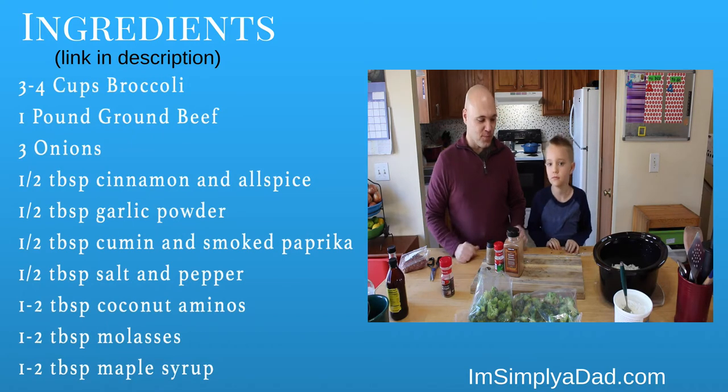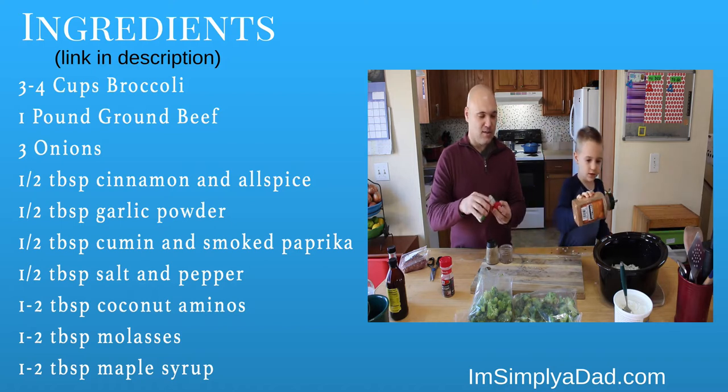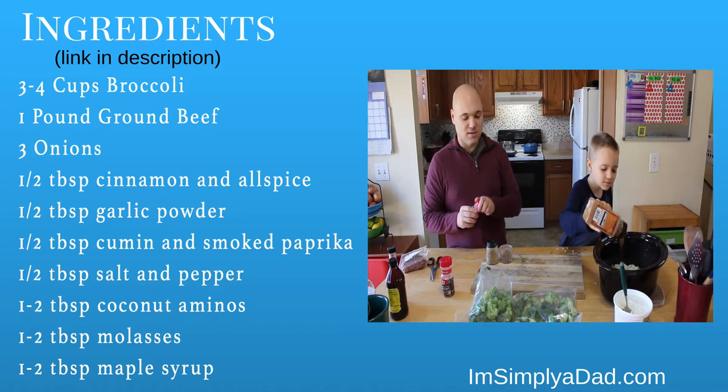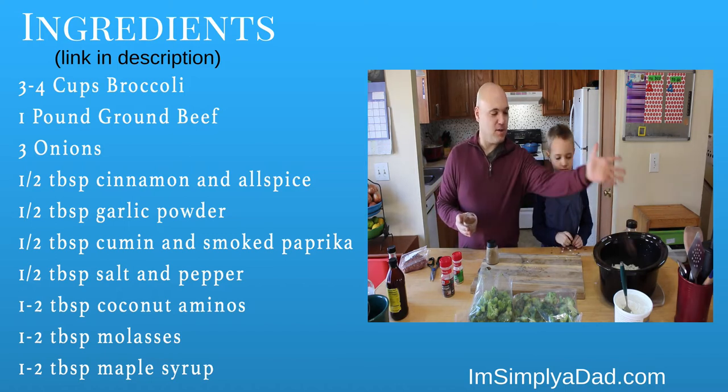Black pepper. Go ahead and start sprinkling that in, Gav — about a tablespoon of garlic. About maybe half a tablespoon of allspice.